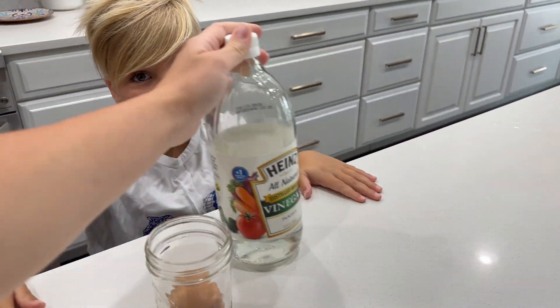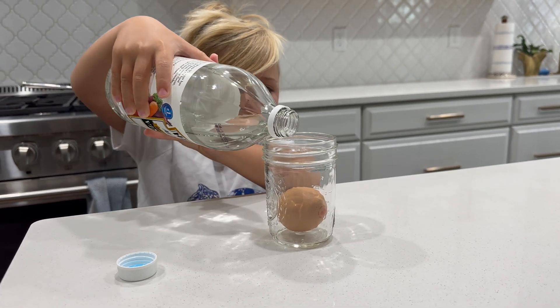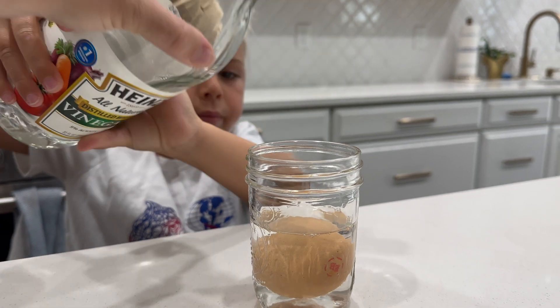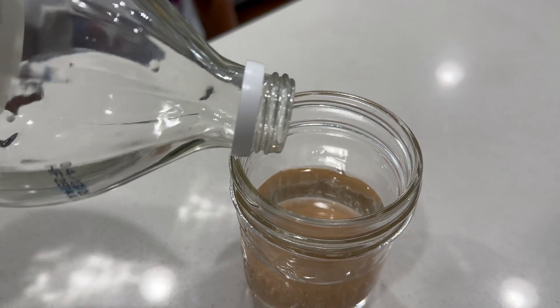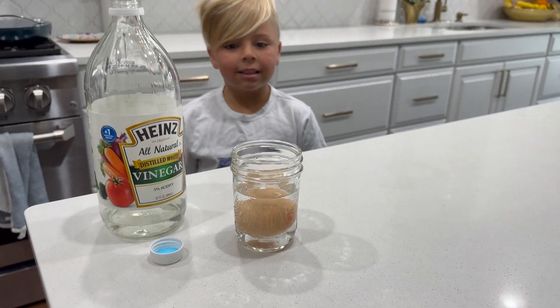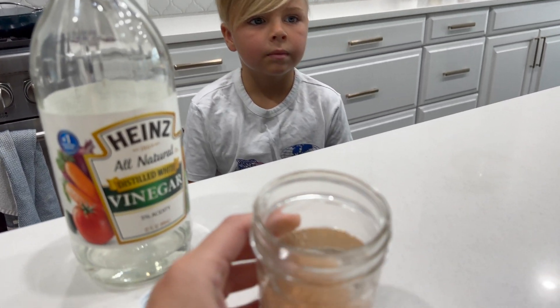Can I put the vinegar? Absolutely. Perfect, good. So is the egg fully submerged? We can add a little bit more. And now we're going to let that sit for 24 hours and we will get back to it and show you what it does.